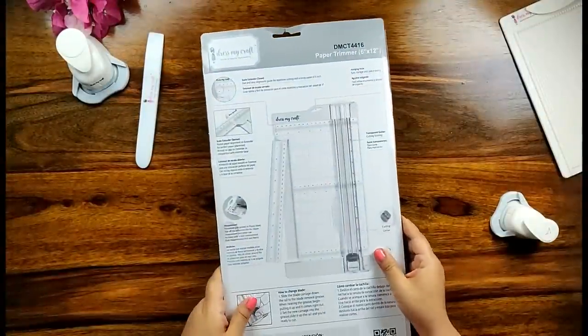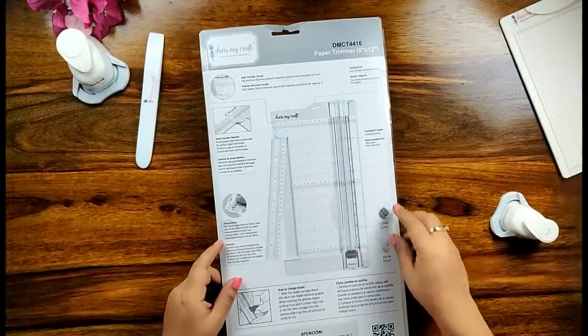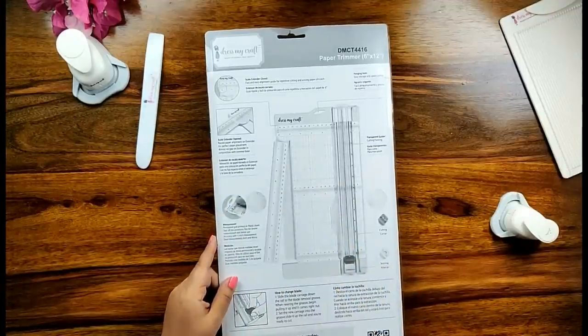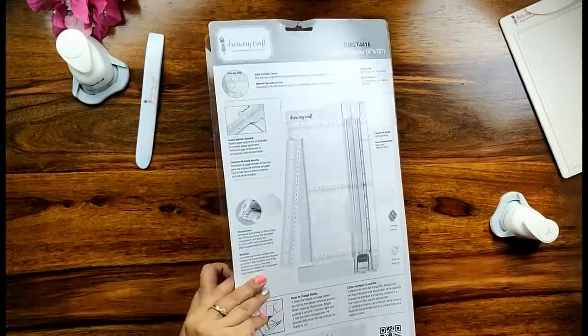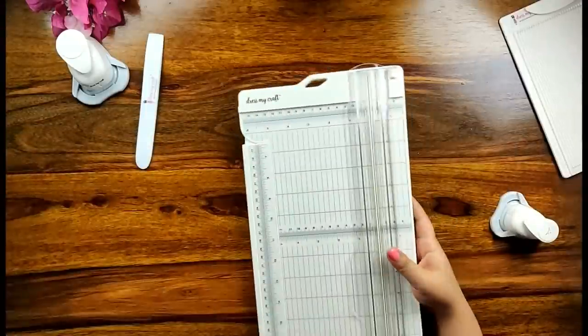The very first tool that I have picked from DressMyCraft is its paper trimmer. It's a must-have crafting tool for all the crafters. The DressMyCraft paper trimmer comes in packing with a plastic top and a cardstock behind with its set of instructions. So let's get started with its features.